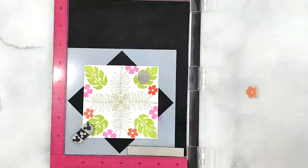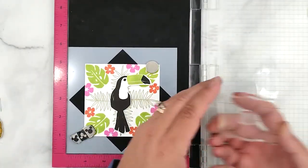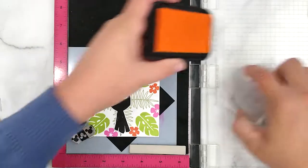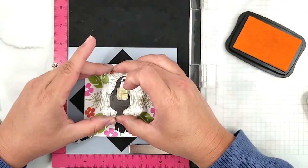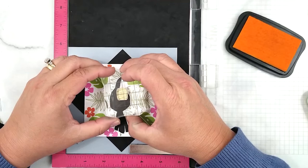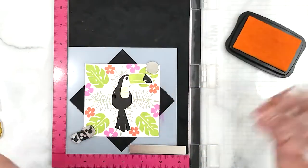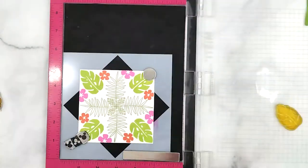I stamp the large flower using Hero Arts ink in Ultra Pink, followed by the small flower in Coral Reef from Simon Says Stamp. I then place the toucan in the center of the panel just to get a feel for how it looks, and while he's there I stamp the details on the breast of the toucan using a detail stamp included with the set and Memento ink in Dandelion.